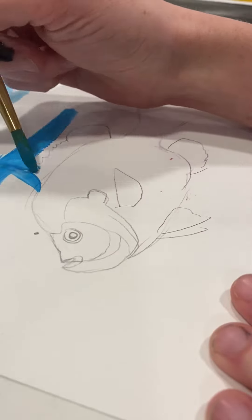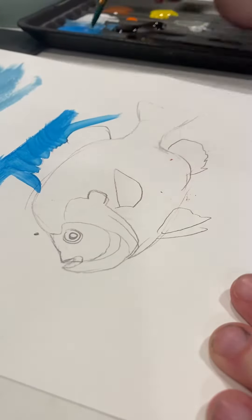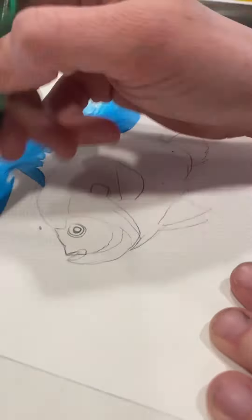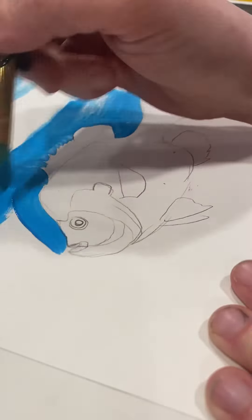Here's your tempera painting fish demo. Start with your background first. Remember that water tends to go side to side, but you may need to make some curved lines to go around the edges.